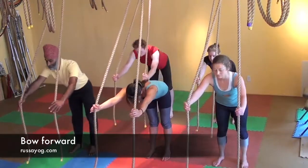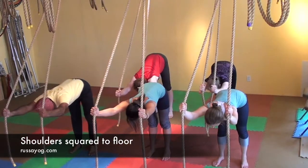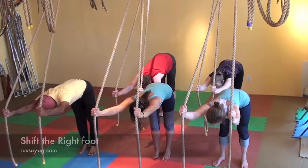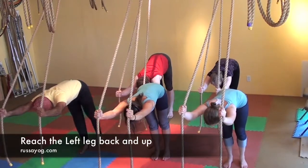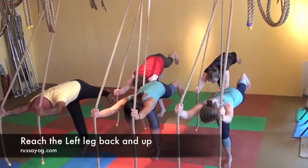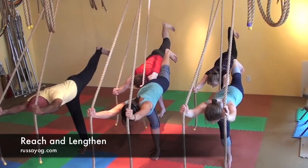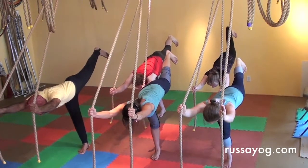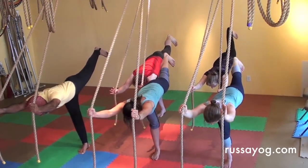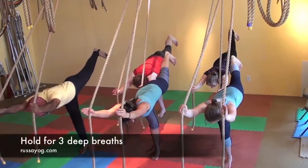Begin reaching forward, pressing the chest down, moving the hands a little bit down the ropes, shoulders square. Shift the right foot in, balance on your right leg as you start to reach the left leg back, keeping the left foot flexed. Reach your leg up, higher than horizontal if you're able, pressing your heel back, lengthening through the arms. Square the shoulders. Fix your gaze and hold for three deep breaths.